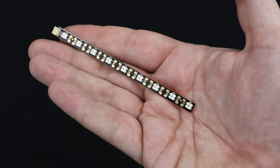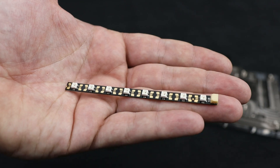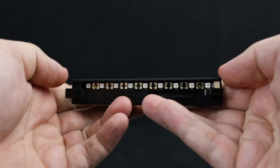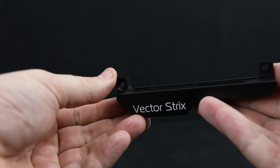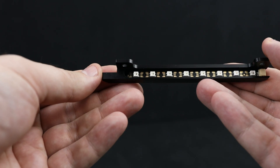In the dRGB upgrade kit package, you will find two LED strips. Go for the longer one, remove the 3M protective film, and install it as showcased here. Now take the shorter one, remove the film, and gently place it inside this piece.